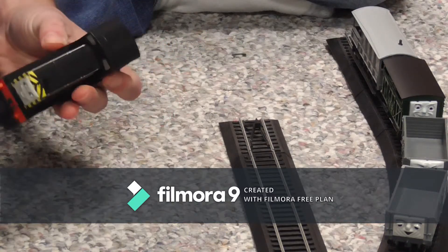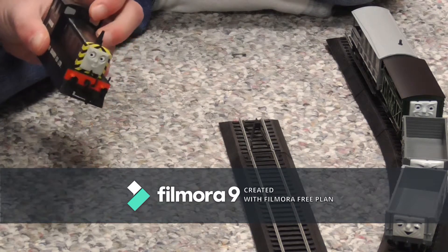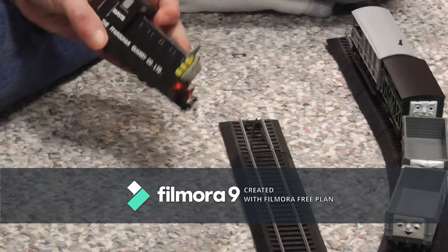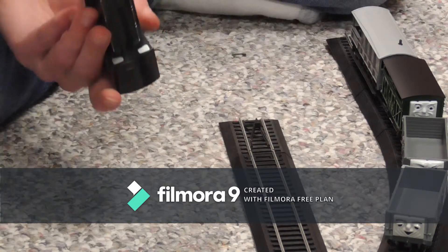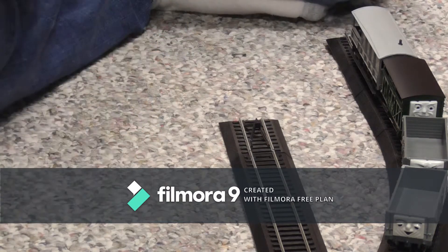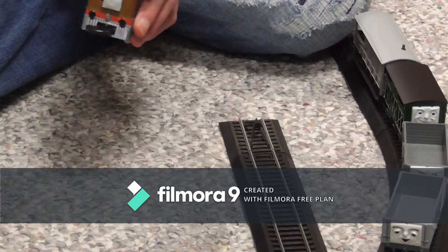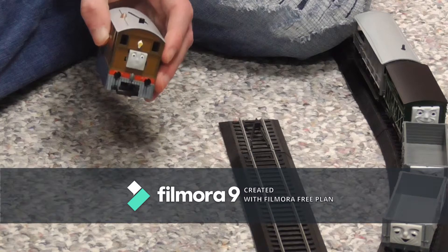She feels really light — she's a really light model. I got her for about $46 at my local hobby store, so she's highly worth picking up, even though she's kind of a dull engine with just a black paint color. But that's fine. She also has cow catchers like Toby, which I will show you — Mavis and Toby right now.